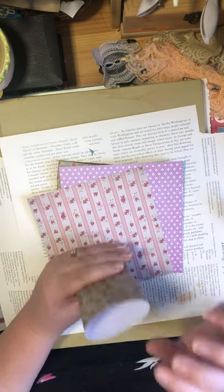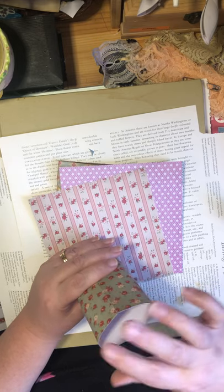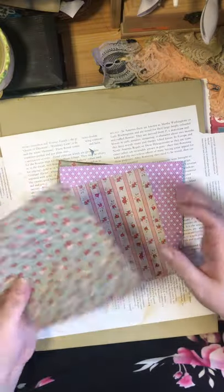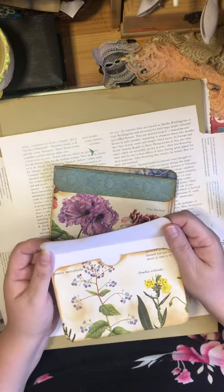Even folded up, it's still a fairly small kind of pocket. So this is one way to use this paper, because if you get into scrapbooking or junk journaling, you'll find you buy a lot of six-by-six. It's more plentiful and super well-priced.